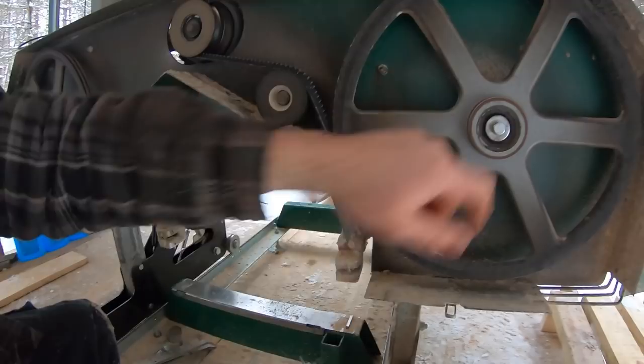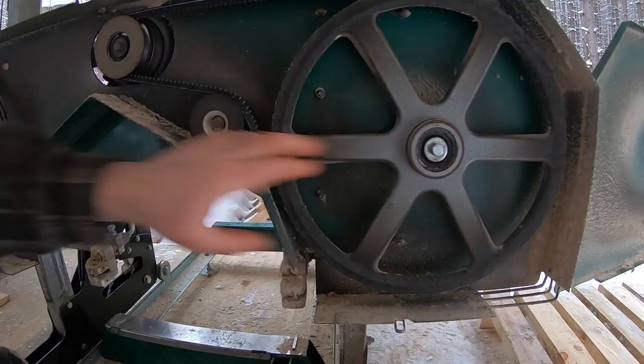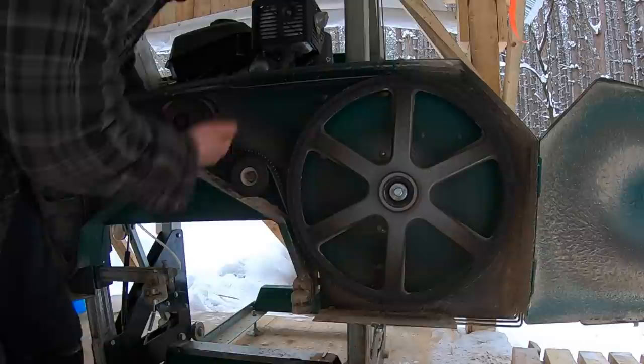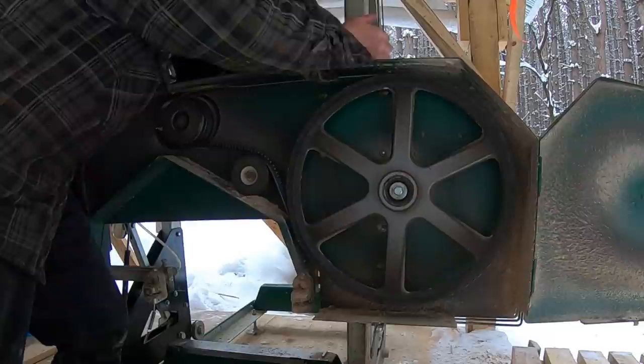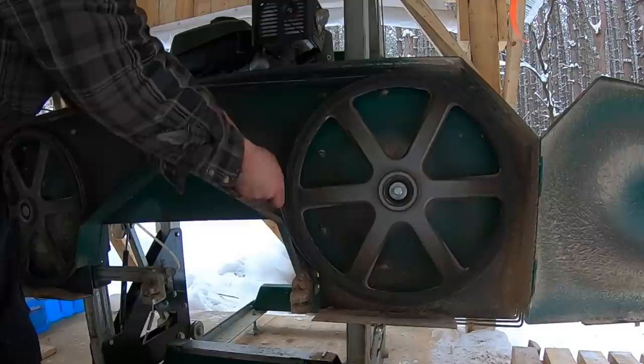I knew something in here was off, had a look around, and this bearing ended up being it. First thing I'm doing is pushing the engine all the way over — remember the engine mounts are loose, as is the tensioner nut. I pushed the engine over and the belt looks like it's going to pop right off.